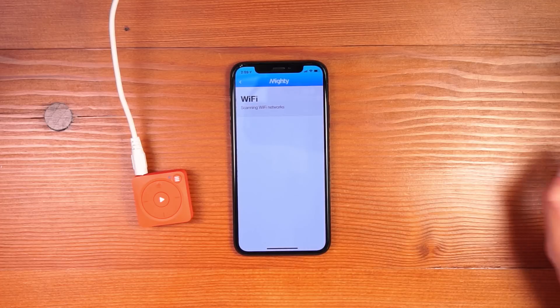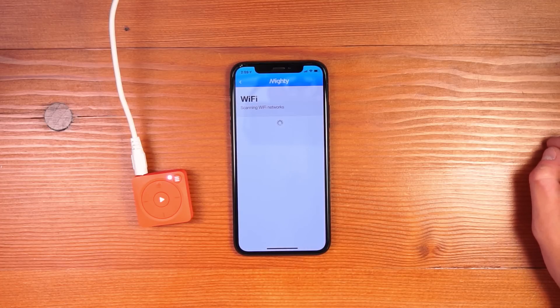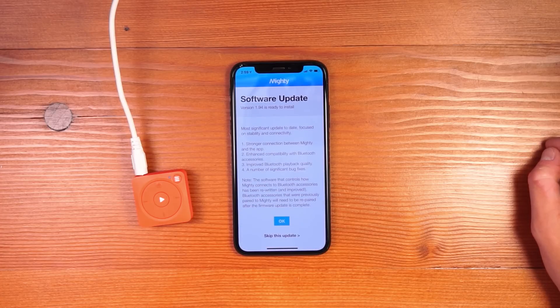Once Mighty is connected, click the OK button. Next, you're going to give your Mighty a Wi-Fi connection so it can sync music from Spotify.